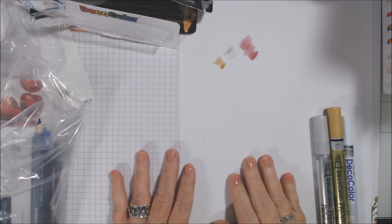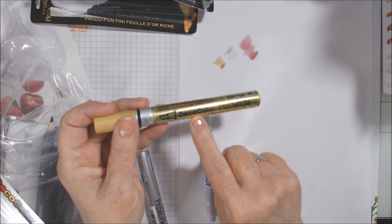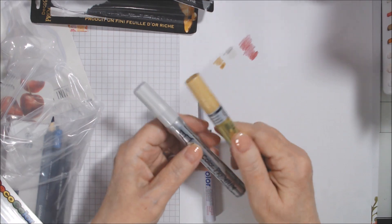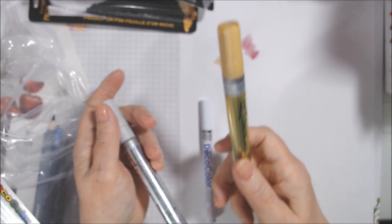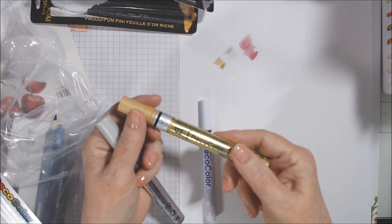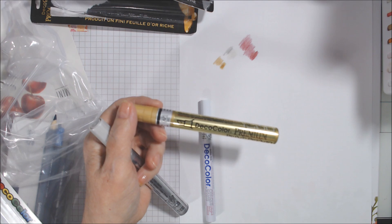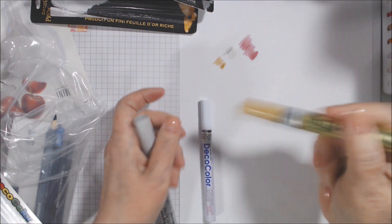Okay, I'm back with Hobby Lobby. The first thing I got — and Martha, if you're watching, you enabled me — I think she said this was her favorite gold paint pen: Deco Color Premium. I got them at Hobby Lobby because on Amazon they were $9 and something, but at Hobby Lobby they were $4.49, and I got free shipping because I ordered some other things too.